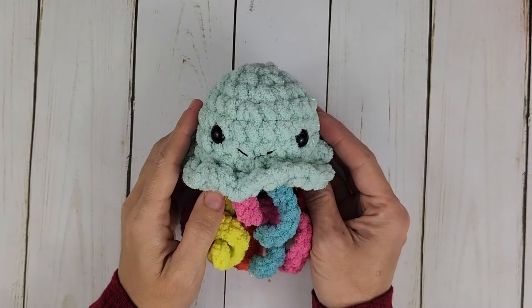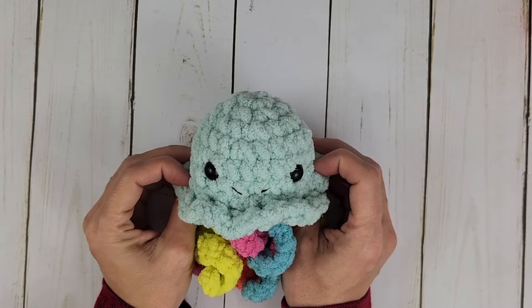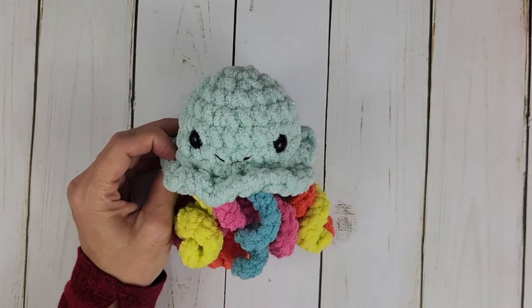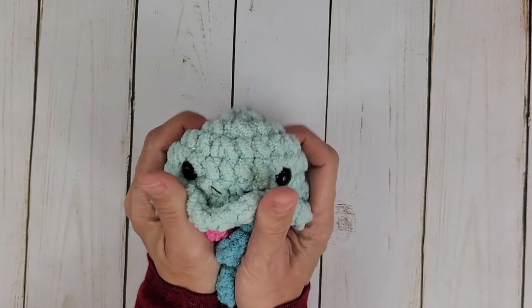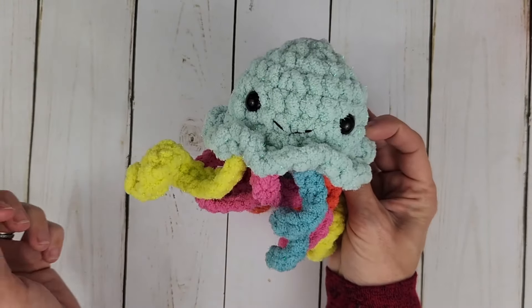Hello friends and welcome to Little Bitty Noggins. If this is your first time here, welcome. If you've been here before, welcome back. I'm Amy and today we are going to be making this super cute, super squishy, super adorable jellyfish plushie.